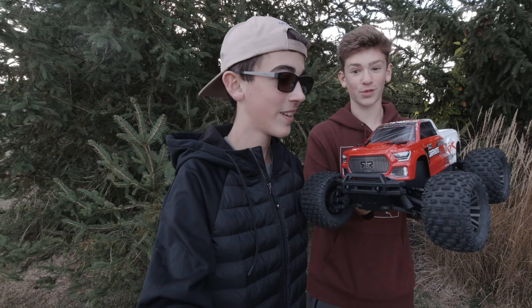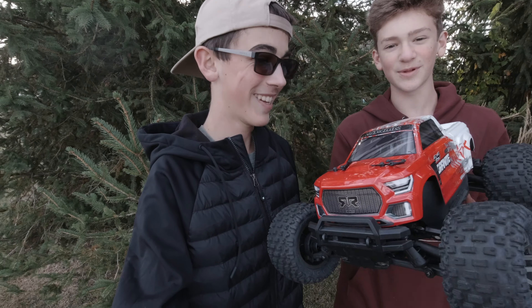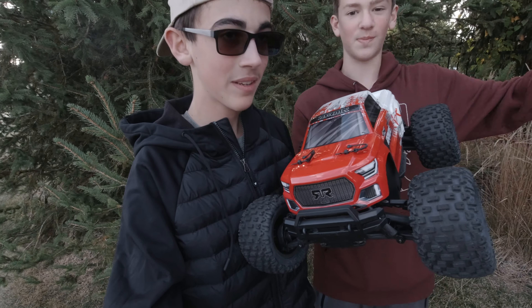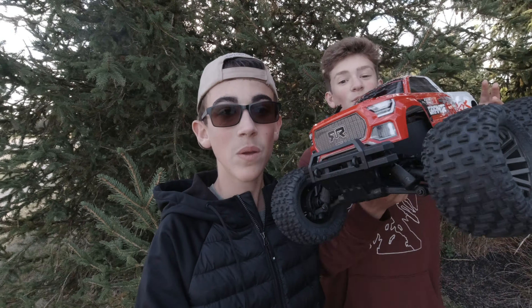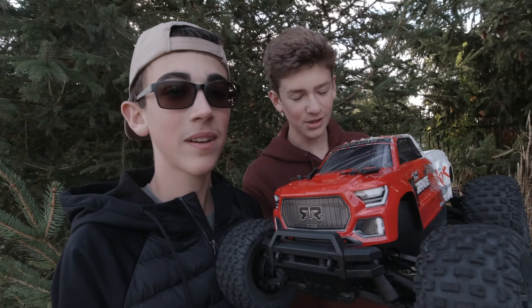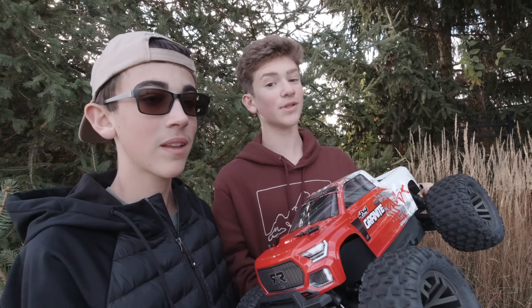This is the Arrma Granite 4x4 3S BLX Version 3. I cannot believe we're already doing this — I'm so happy. We're going to be doing our first run, first bash, just around at the park. We're going to be doing speed runs, bashing, so much awesome stuff. This car is so durable, definitely worth its $320 price — but we will see.